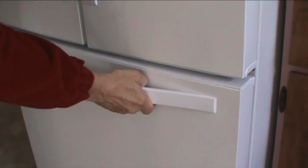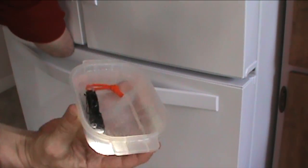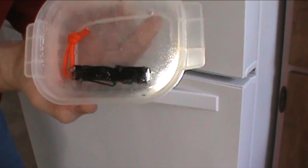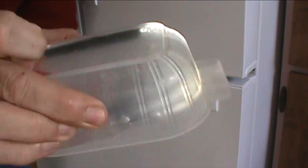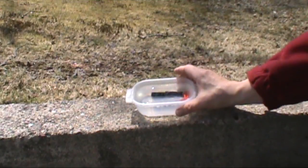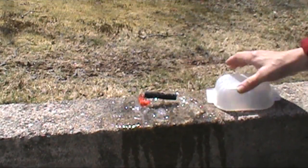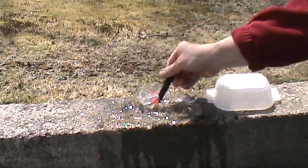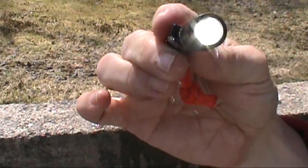It's been about four hours, let's see how it's doing. The light is still shining and it's frozen. So let's take it outside and smash that ice. And it survived.